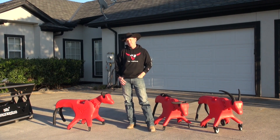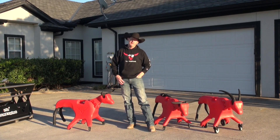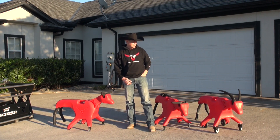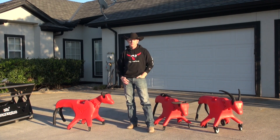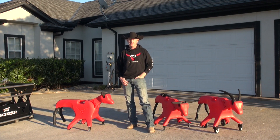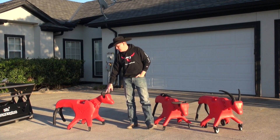Basically, we wanted to make a roller dummy that was a little more fun to rope. We started by giving it multiple horn options — as you can see, we've got the steer horns here, but we also have a goat horn option and a calf roping dummy as well. So you have a three-in-one package: the steer, the goat, and the calf.